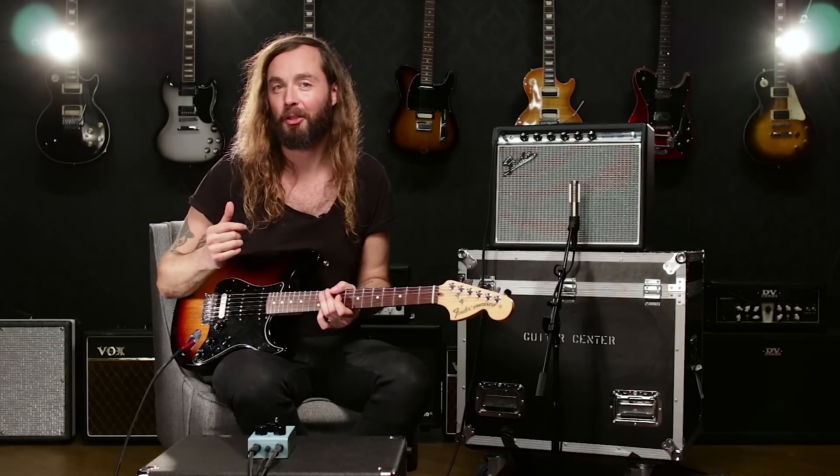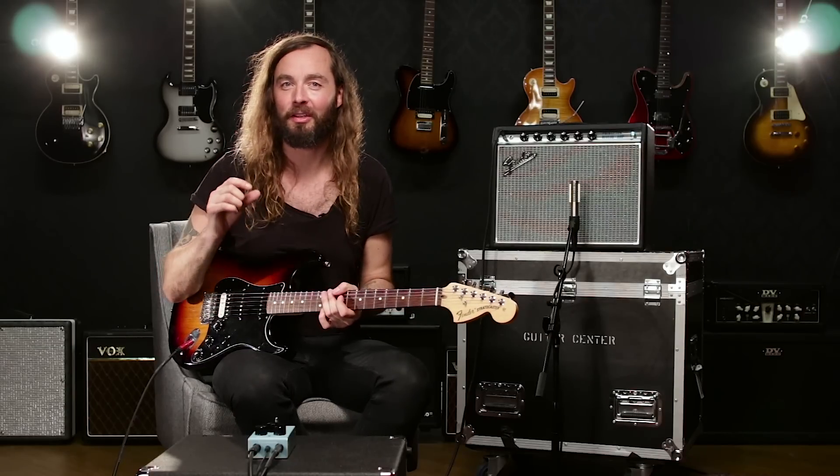So here's the spring setting on Sky Surfer Reverb, and you'll notice that distinct kind of boing sound when I hit the strings hard.